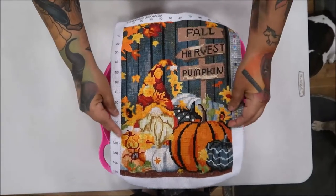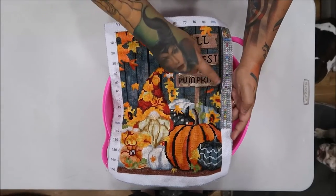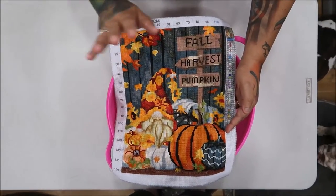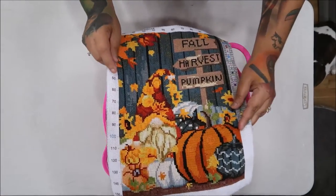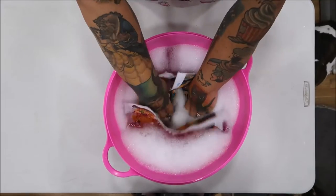Hey everyone, I'm all done! So we're gonna do this together — we are going to wash all the water-soluble stuff and we're gonna see how long it takes and see if I ruin my project. I'm kind of nervous about it, but look, it's all done. Okay, let's try it.